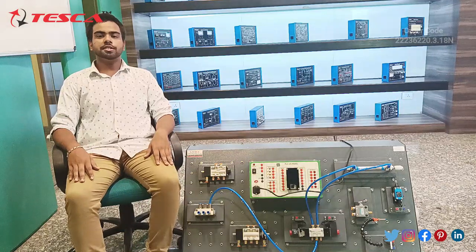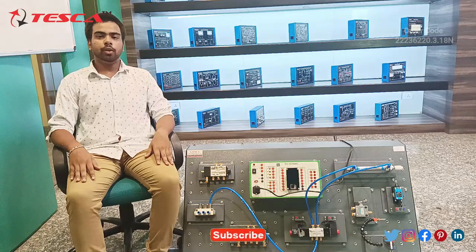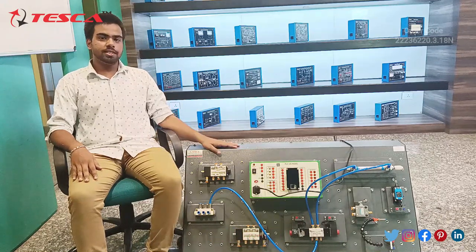Hello everyone, welcome to Tesco Technologies Private Limited. My name is Salam Nishra and today in this video we are going to talk about the Electro Pneumatic with PLC. Its order code is 22236220.3.18N. In this video we are going to talk about its components and its working.